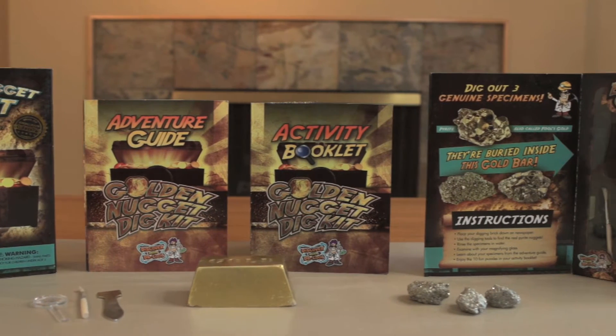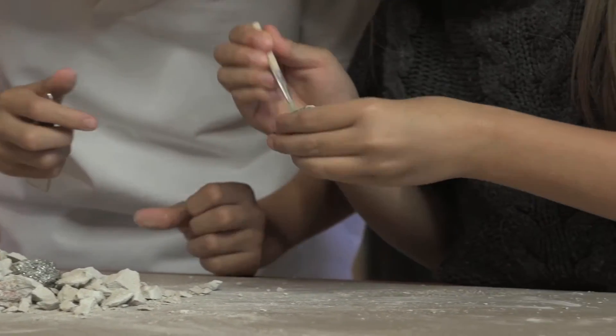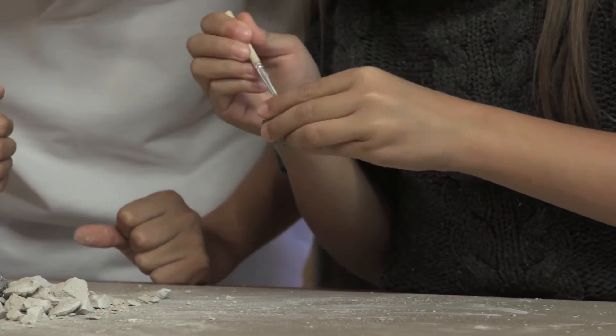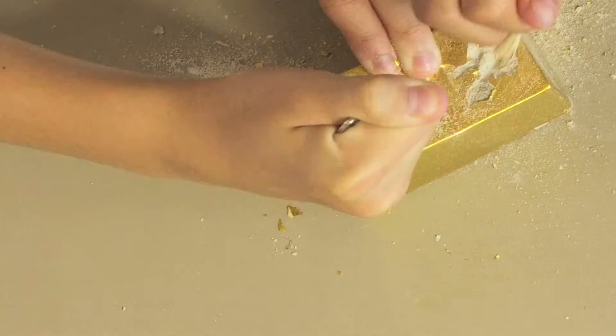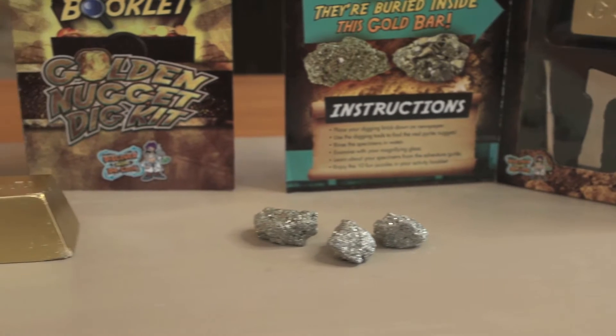In this hands-on science kit, you will excavate three pieces of pyrite, or fool's gold, buried inside the gold bar-shaped digging brick. This exciting kit includes a digging tool,